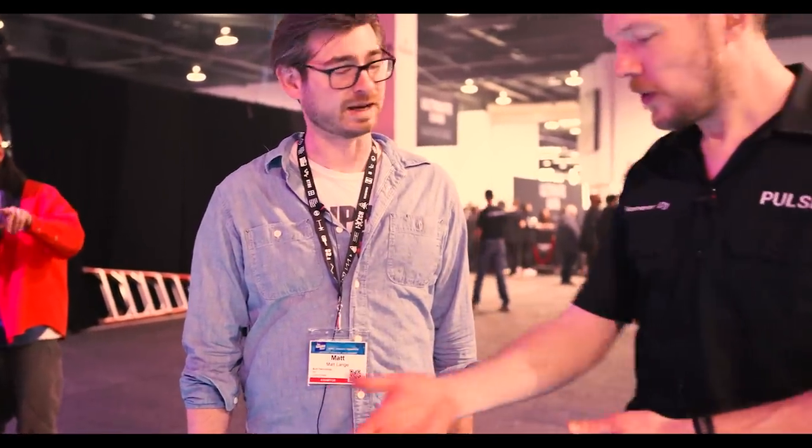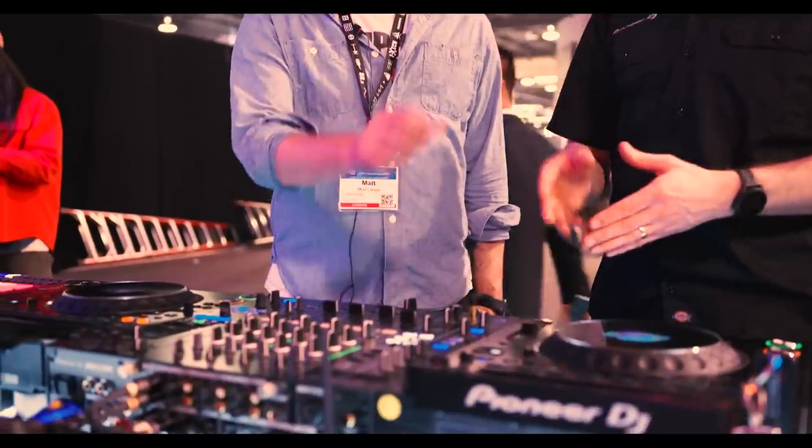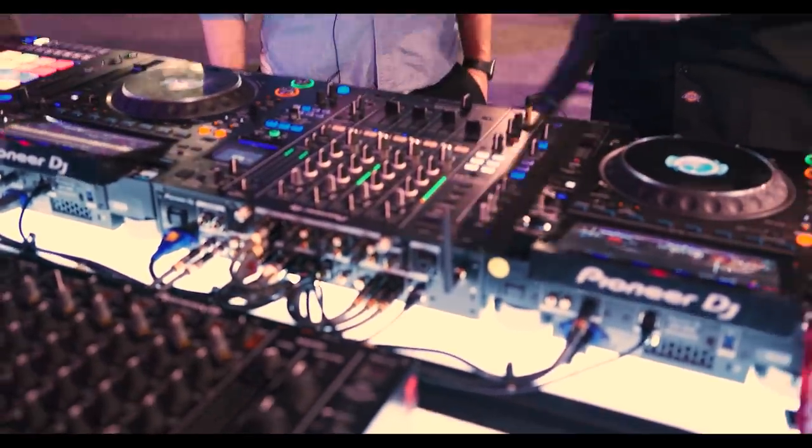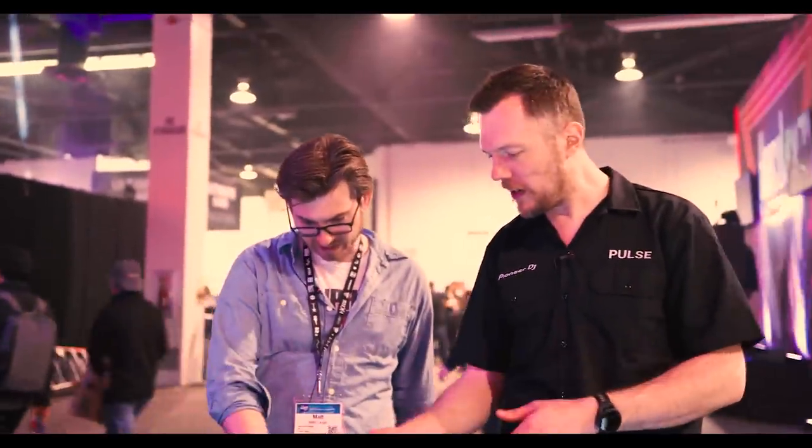First of all, if two DJs are playing back-to-back, they can each have their own headphone cue — that is extremely handy. You can each hear and cue your own audio up independently. There's a separate Phones V control at the top with separate volume control. And if you're in the booth and it's a little too bass heavy, we've got booth EQs now so you can make the adjustments as necessary.